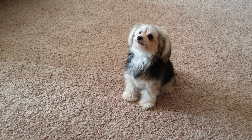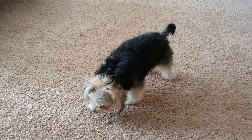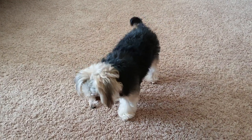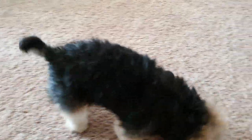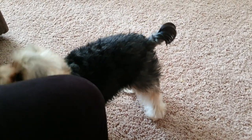Good job, Penny. Now catch the popcorn. Catch! Oops. Come on — she's going to go get the other one. Penny, where are you going? Crumbs. Popcorn crumbs.